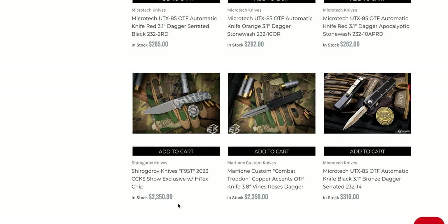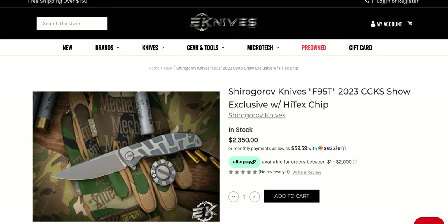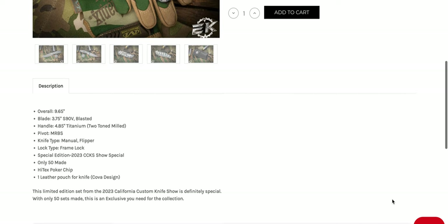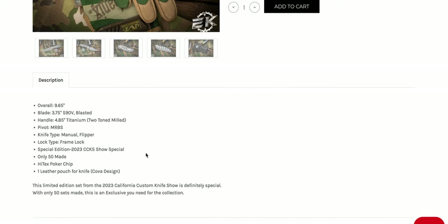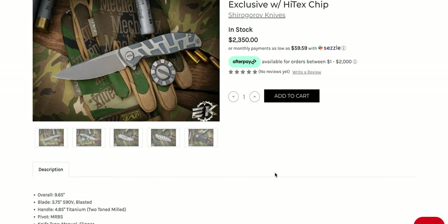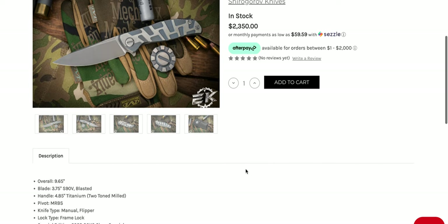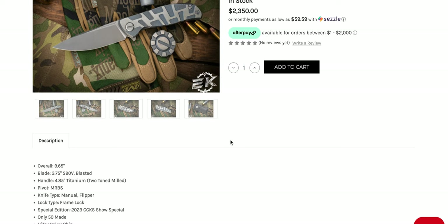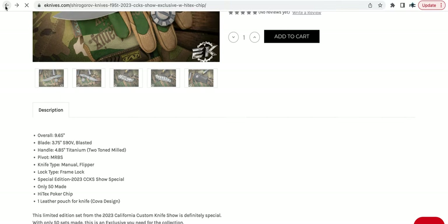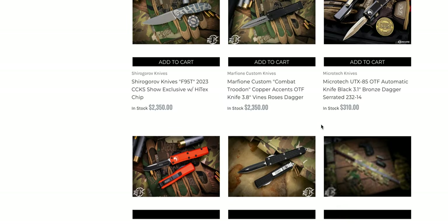More Microtechs — they have a Shoegraffe here. Is this pre-owned? 2023 CCKS exclusive — that's pretty cool. I don't know that I want to pay $2,300 for it. Only fifty made — okay, these are for collectors. A collector is going to pay that price tag. If you're somebody who wants to buy a Shoegraffe to use it, this is not being marketed toward you. You'd want to find a basic regular production non-limited run version of a Shoegraffe. These are S90V — cool, but not something I want to pay that much money for.